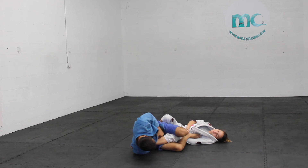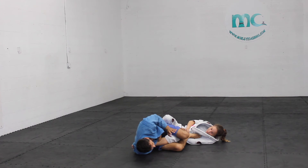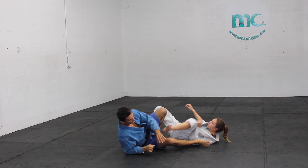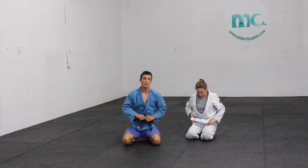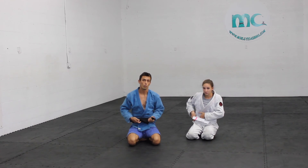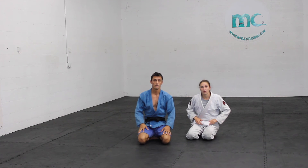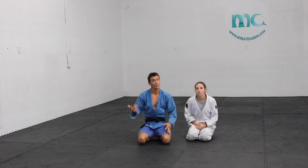Grabbing my hands together nice and tight. Some people like to control the lapel and have a free hand — you're more than welcome to do that. Slowly start moving your body back. It's very, very important that you're doing this with timing. If they close that triangle and they have your hand secured or your leg secured, you're in a pickle.